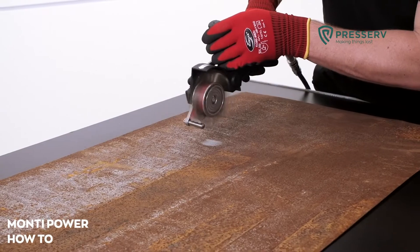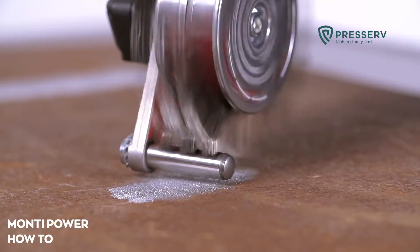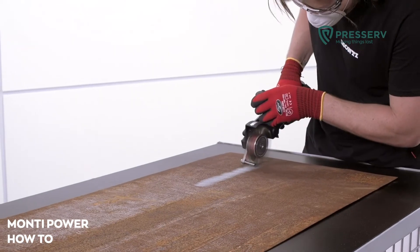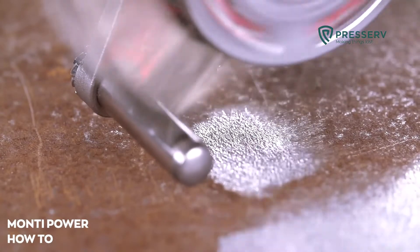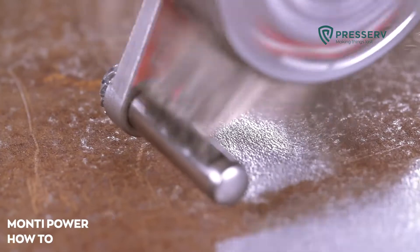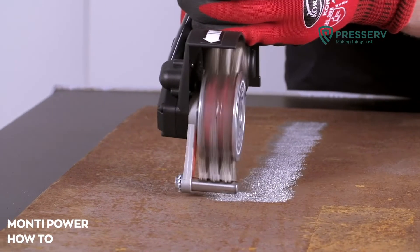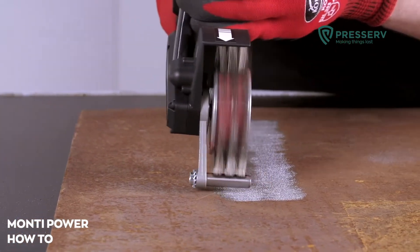Always operate the Bristol Blaster moving the tool side to side while drawing the tool toward the operator. Only put light pressure with the handle on the material surface. Customize your working speed to the desired cleanliness and roughness. A consistently clean and coarse surface can be achieved by slightly overlapping each swath created with careful control of the tool.